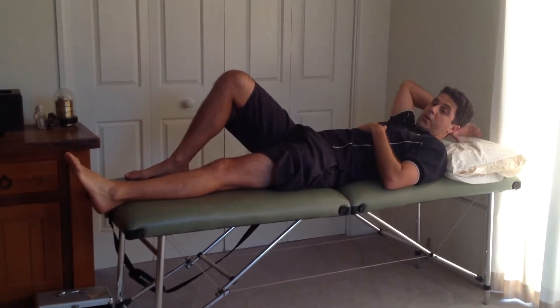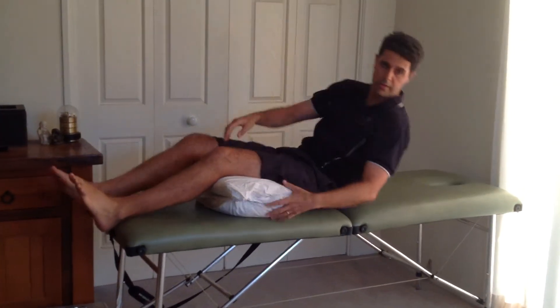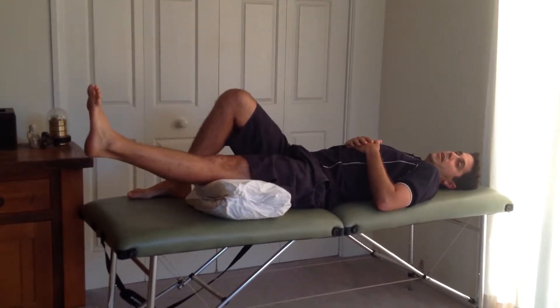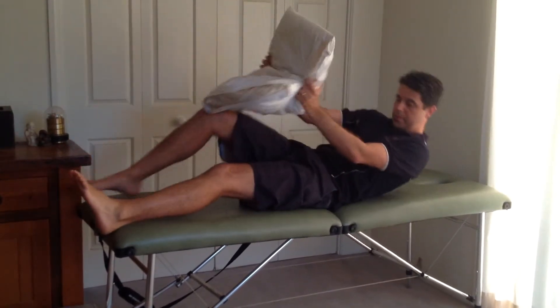For the third exercise, you can use a pillow or rolled-up towel underneath your thigh for support, then do the same exercise — statically using your quadriceps, lifting your leg up, and holding for five to ten seconds. These three exercises are the strength part of your program and are very important to get your muscles back into condition.